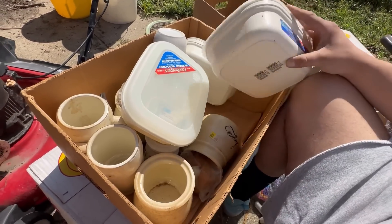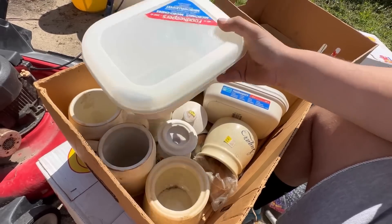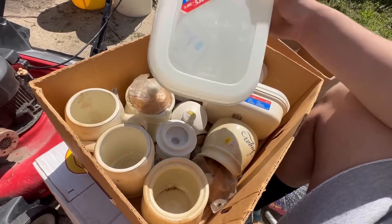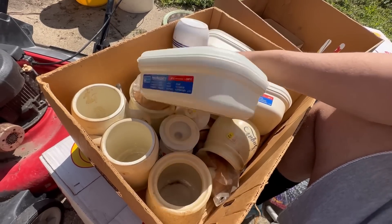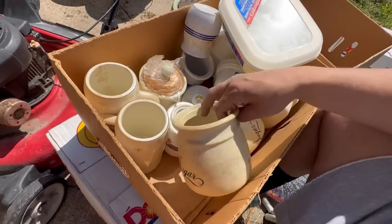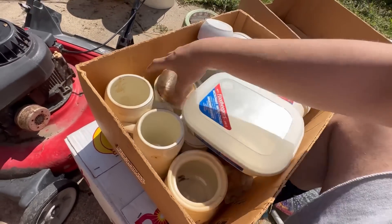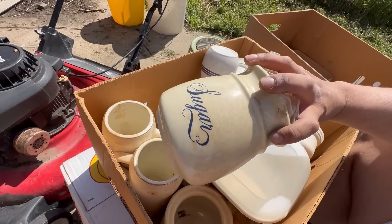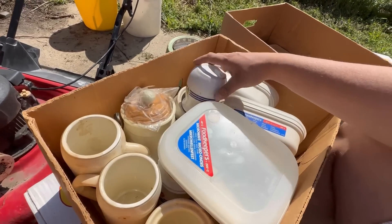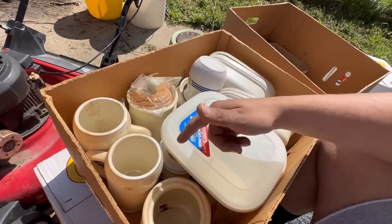Tupperware — these are looking a little old. You're gonna have to clean this up. I don't think Owella wants this one, but my mom might — she likes Tupperware. These are old school sugar jars, and more Tupperware. Pretty crazy box — I don't think I've ever gotten a box like this.